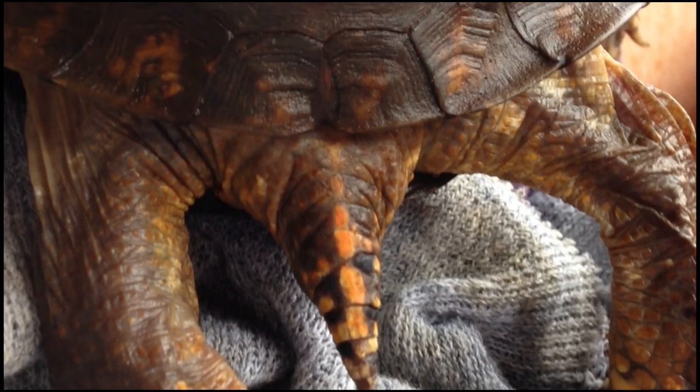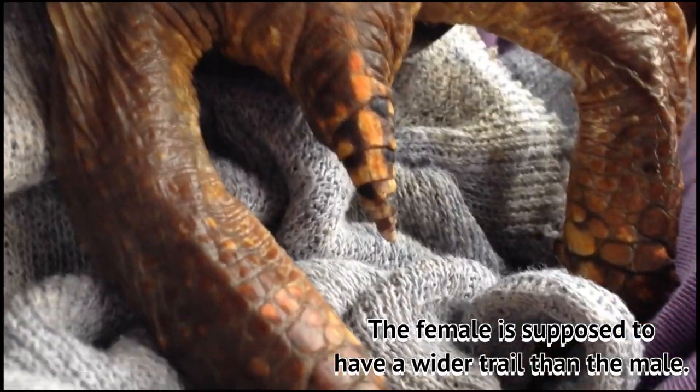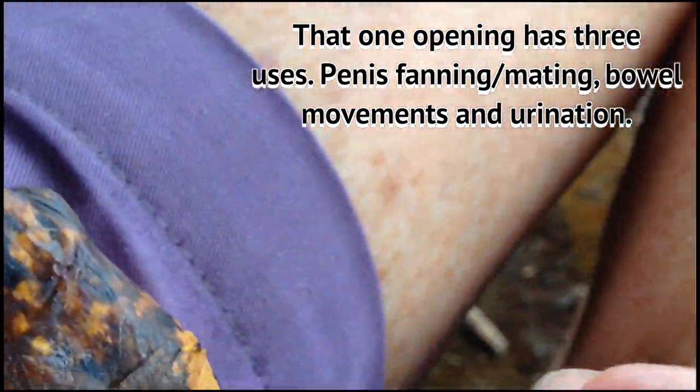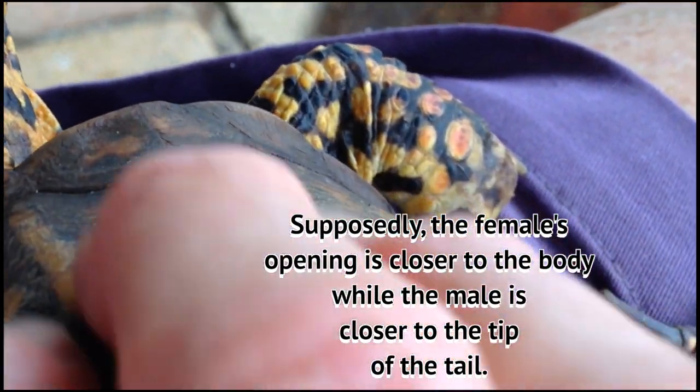Now see how Sparky's tail is? The females are supposed to have a wider tail than the male. Then, underneath the tail, the opening where the penis comes out — that hole is closer to the end of the tail. For the female, the hole where the female has the eggs is further in on the tail. The hole is not as far toward the tip of the tail as on the male.